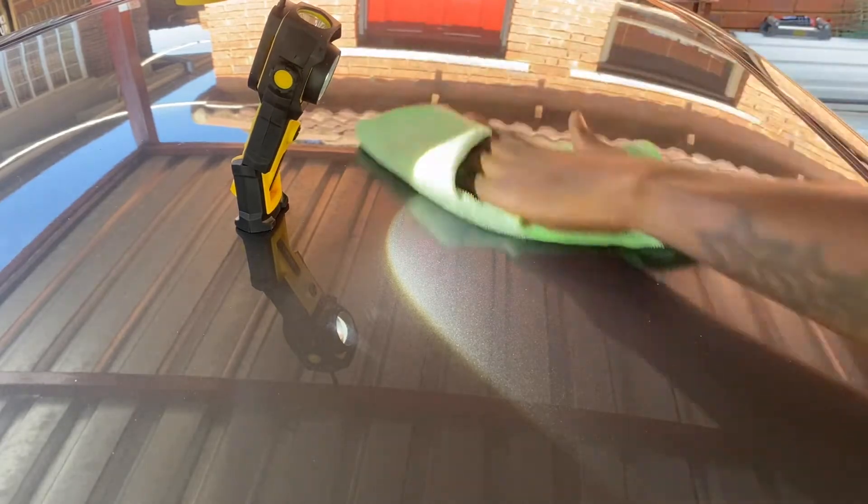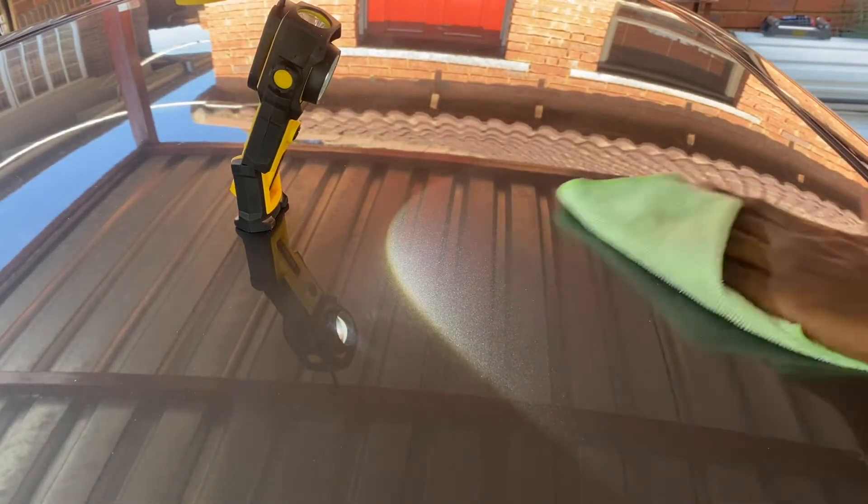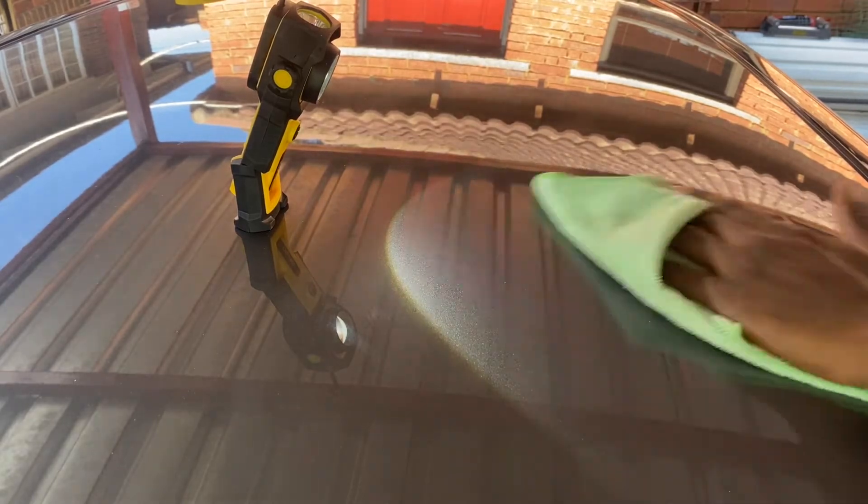Here's a 50-50 shot of the B-pillar — one side has been compounded and the other hasn't. I'm sure you can see there's a huge difference as you follow the light between the two pillars.